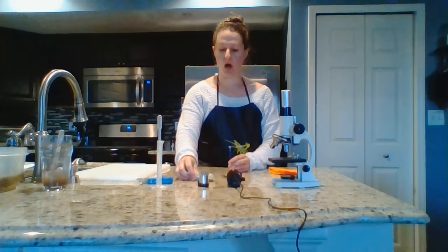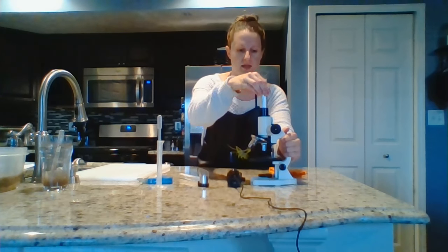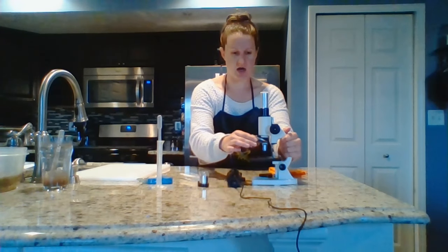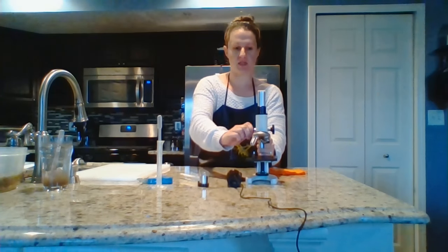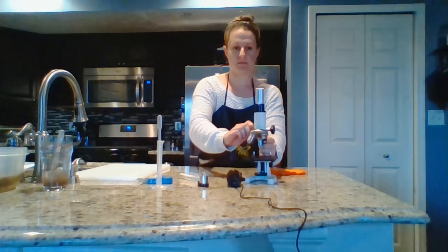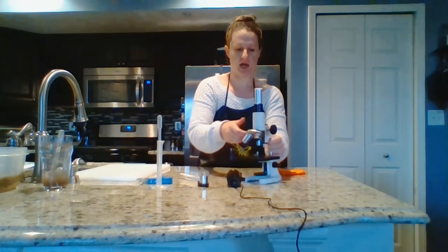This lab has two parts. Part one is simply looking at the prepared onion root slide. In order to get your microscope set up, you'll have to take it out of the box, make sure the lenses are at the lowest level, and make sure it's raised all the way up to the top. If you go too far, just give it a little gentle tap and it'll go back down.